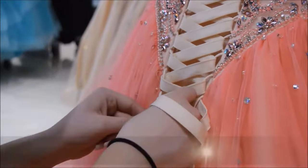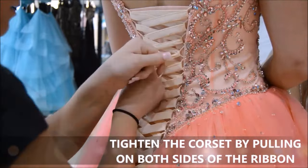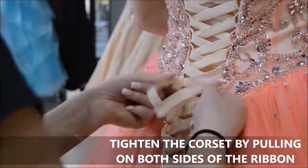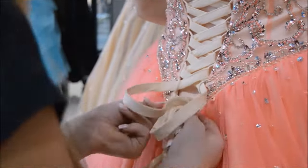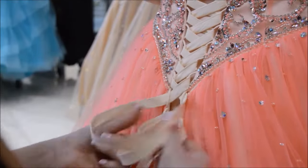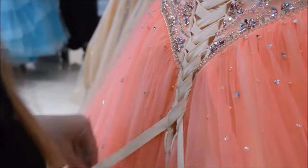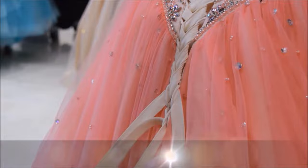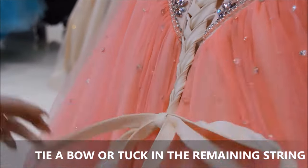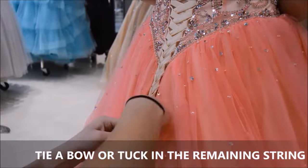Now that we've reached the bottom of the corset, tighten the ribbon as you would like. It's up to your decision — you can either tie a bow and leave it like this, or you can tuck it in to the bottom of the corset.